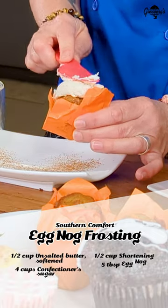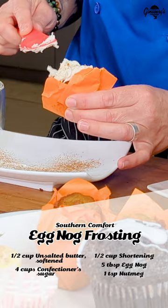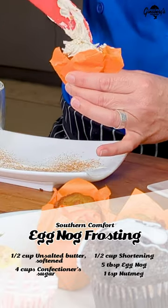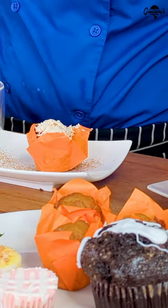Some shortening, some butter, a little sprinkle of nutmeg, and a ton of powdered sugar. And I'm going to frost a pumpkin cake with that so I get all my favorites from the holiday in one bite. And there we have a lovely dessert.